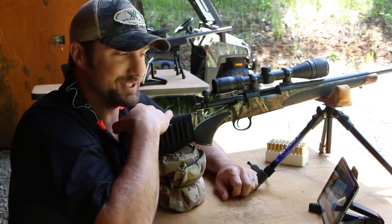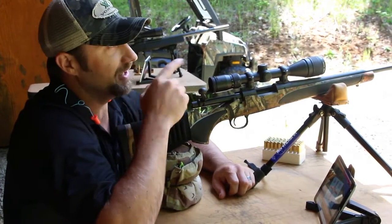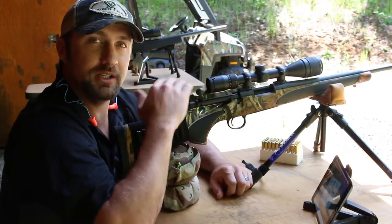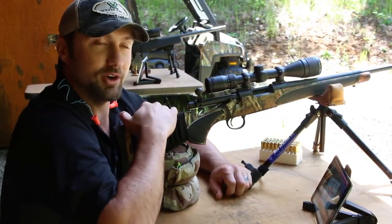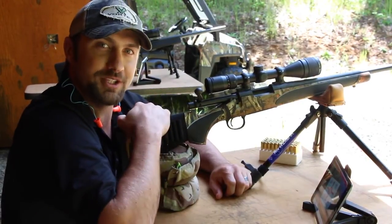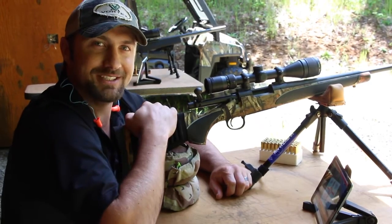The best part about the Bullseye Camera System is the fact that it always shows your last shot flashing on the screen. The sight-in addition unit works out to about 300 yards with a good clear line of sight. We also have our long-range version, the Ammo Cam, that works out to one mile. For more information on the Bullseye Camera System, go to bullseyecamera.com. We'll see you next time.